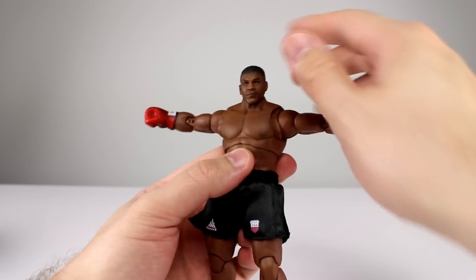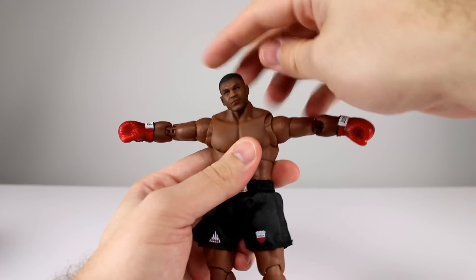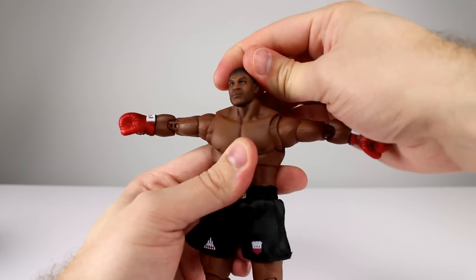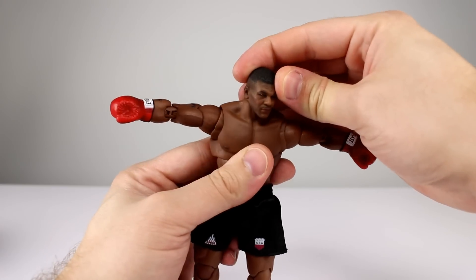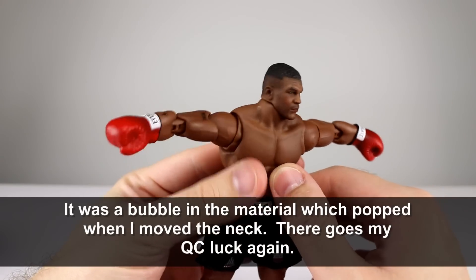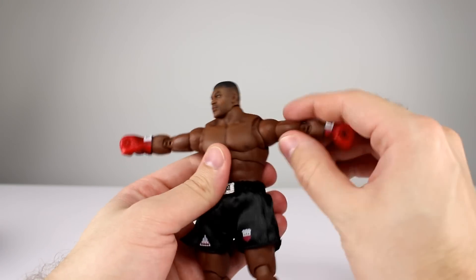Let's talk about the articulation. Even though it's basically standard Storm, we do have the double ball peg for the neck which works nicely — the bottom peg holds its place, the top peg moves around, and you get pretty good range of motion. There's some kind of weird mark going on on his neck, but otherwise it's pretty good.